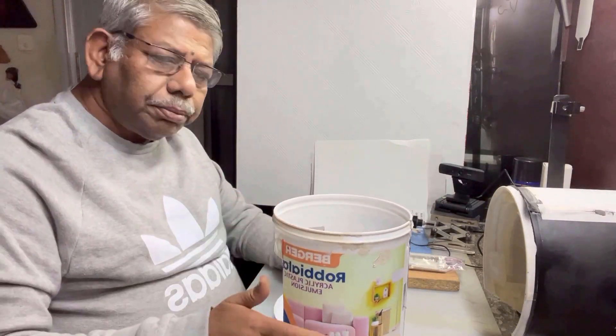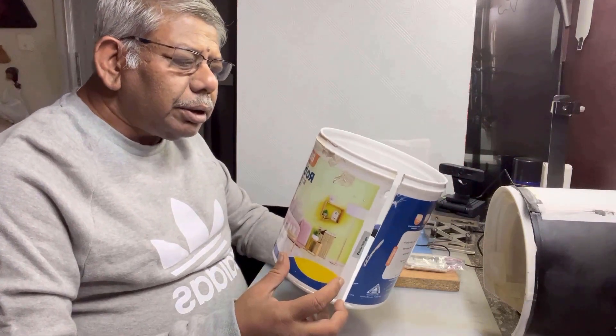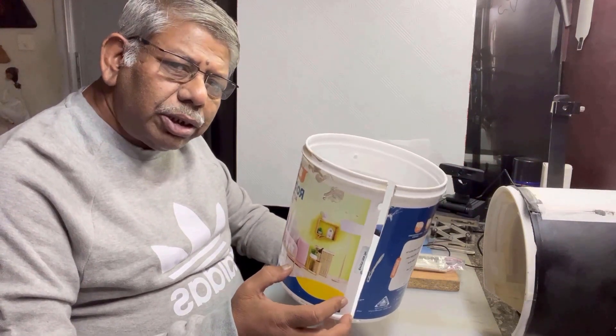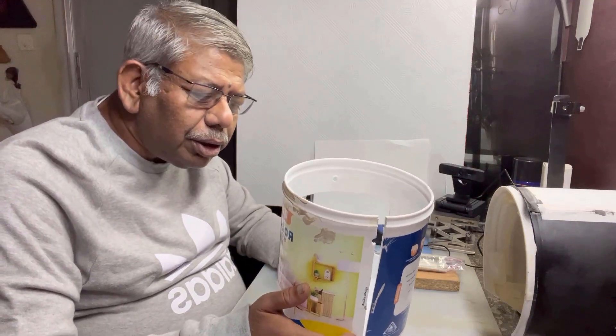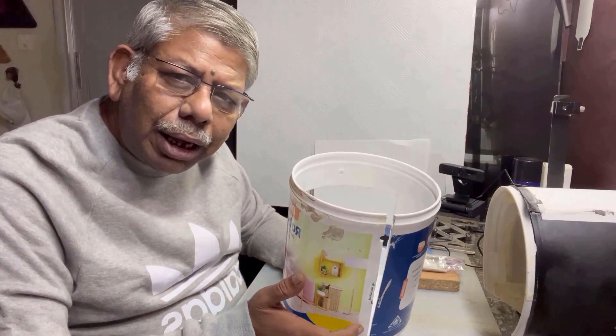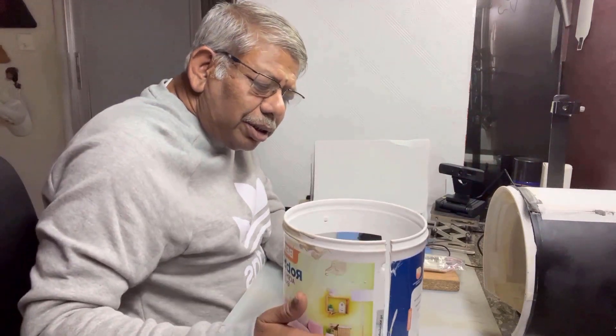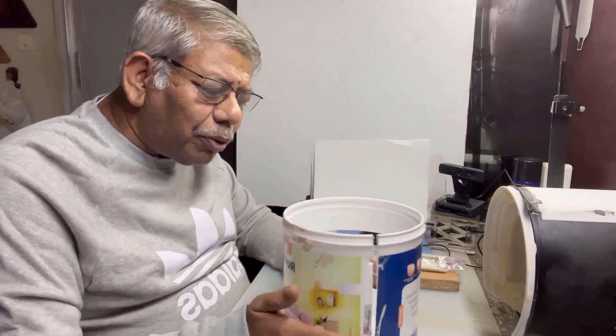Let me start step by step how I've made it. First, you will need a plastic box like this. This is a box for paints, found all over the world — in every country you'll find this kind of box. There may be something lying around your home, your friend's home, or in your backyard. You'll find this kind of plastic boxes. You don't have to buy it — you can find it anywhere.